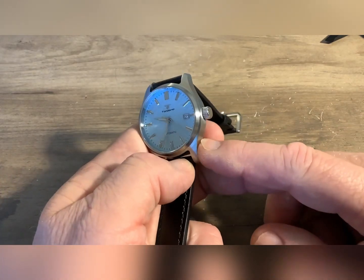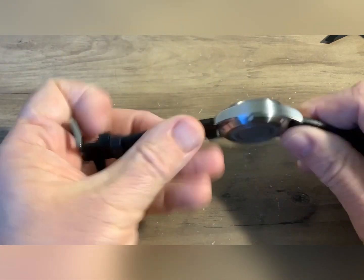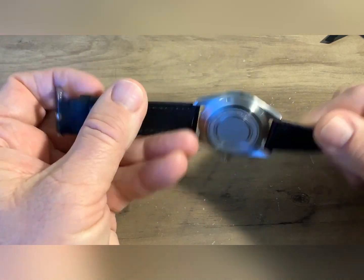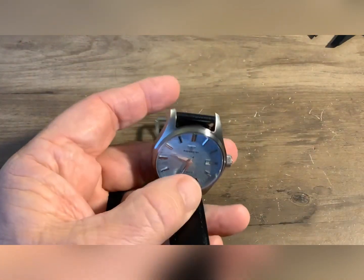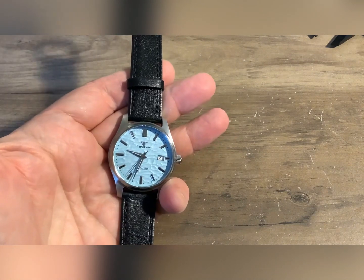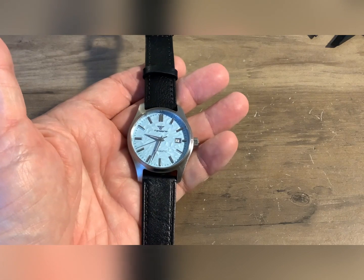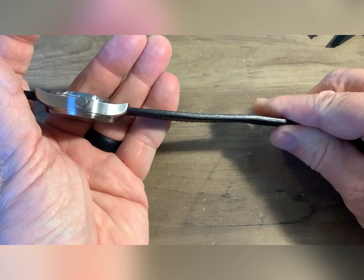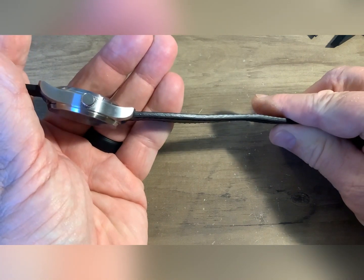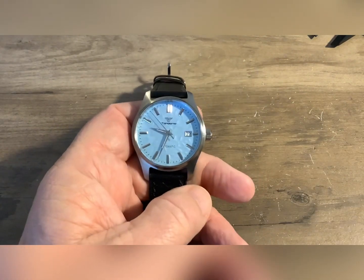Let's get into the dimensions of it. 316L stainless steel, sapphire crystal — flat sapphire — steel case back. The band on this, it's okay. Considering the price point of the watch, I'm gonna keep this band on here. I'm not usually a leather band type of guy, but for $46 it's a fairly decent band. I don't know if that's glued together — maybe there is a seam in there — but it's a fairly decent band for the price point.